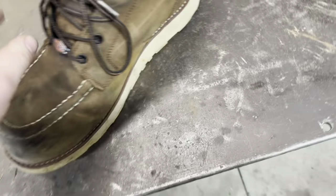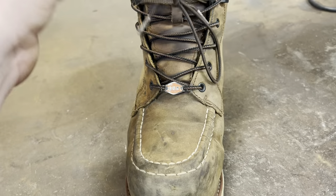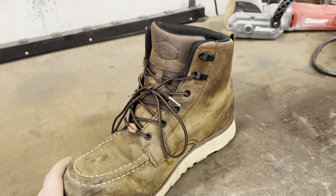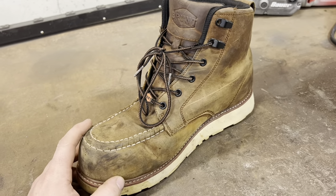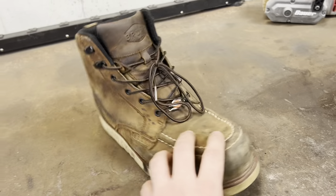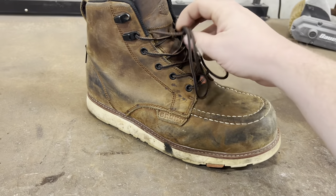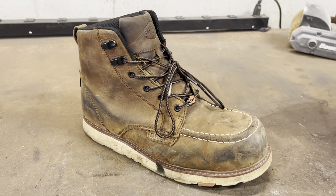If I had to say one complaint, I've had issues with the shoelaces not wanting to stay tied — but I'm about 99% sure that's my fault because I leave them loose, making it hard to get a tight knot. When I went goose hunting, I laced them all the way up and tied them tight, walking across fields and through mud, and they stayed tied the whole time. So I think that complaint is more my fault than anything.